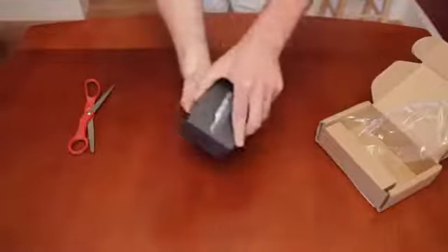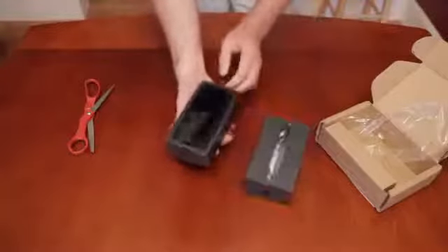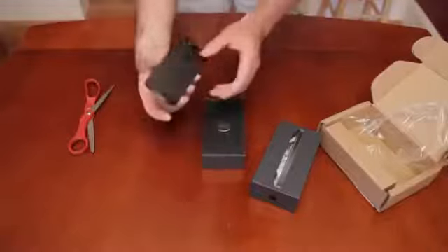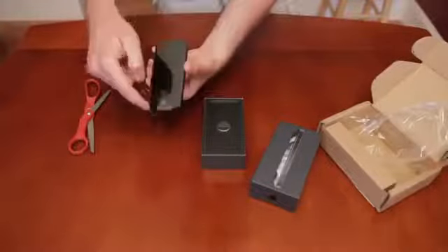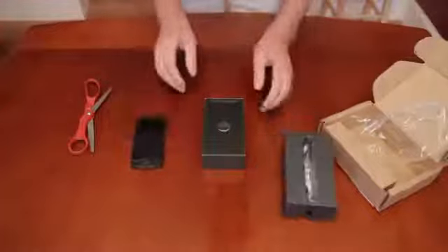Inside the box, which is a little bit hard to open — there it is. That's all there is to it. Here's the phone. My god, that thing is light. Wow. It has the typical plastic screen protector on there for shipping.